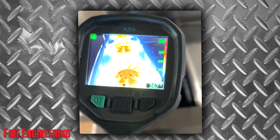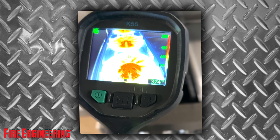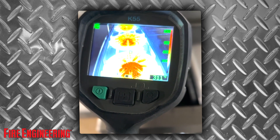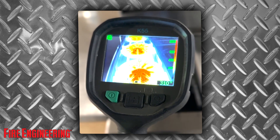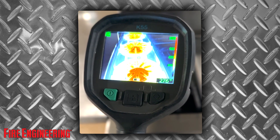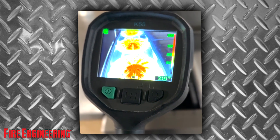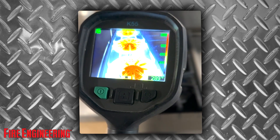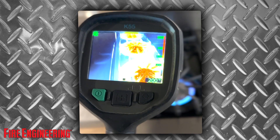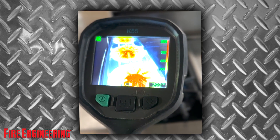The next thing I want to talk about is that numeric temperature measurement. You see that number on the bottom right-hand corner? That is the approximate surface temperature of that little square in the middle of the TIC screen. That's not really going to be accurate because when you use your temperature measurement bar on the side, you have temperatures over 900 degrees. Surfaces can take a lot longer to heat up than the convection waves may move through it. So always use your temperature bar on the right-hand side and not the number on the bottom right-hand corner.